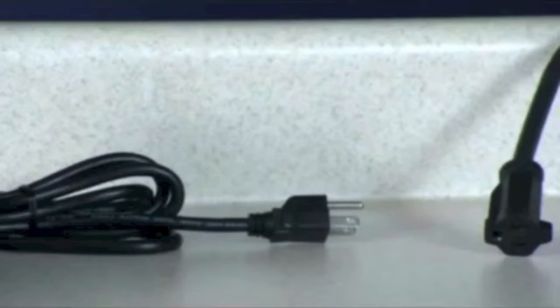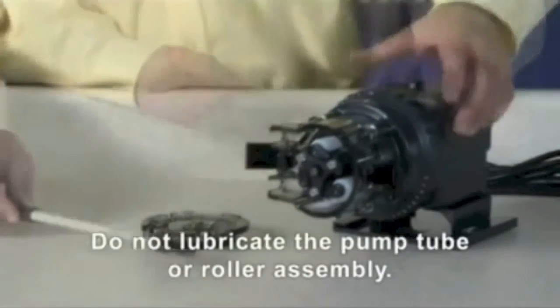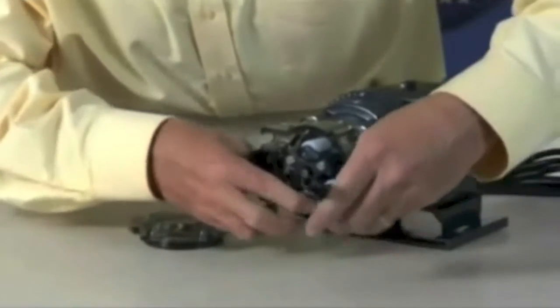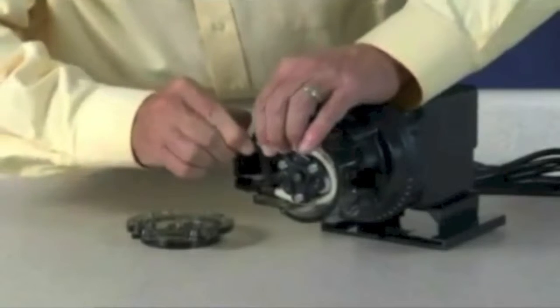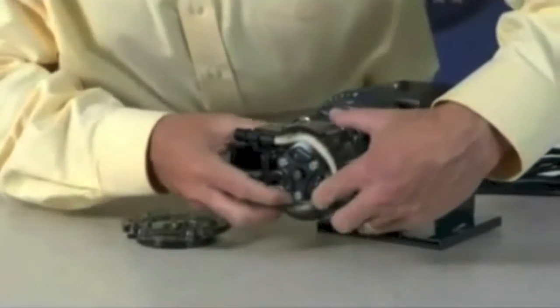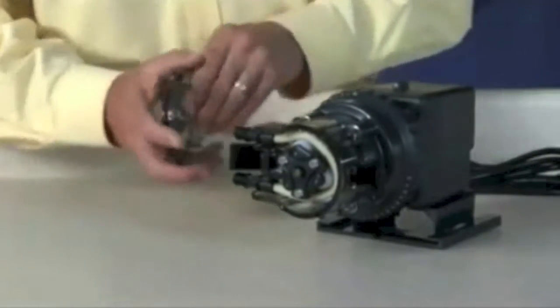Ensure the pump is off and the power cord is unplugged. Ensure that the feed rate control is set to 10. Place the new tube in the pump head. Use your fingers to center it over the rollers. Place the tube housing cover, feet first, on the tube housing.